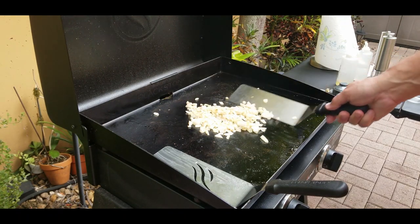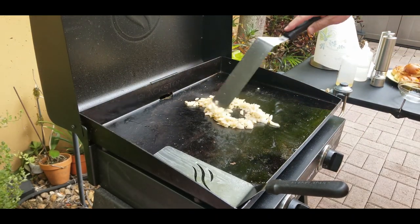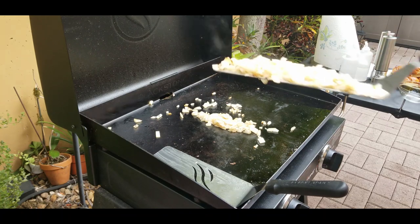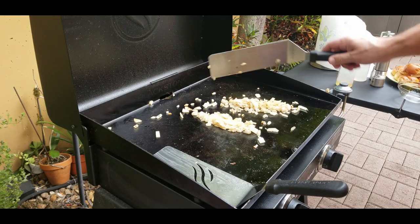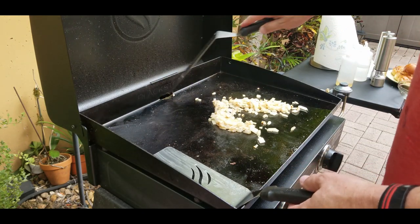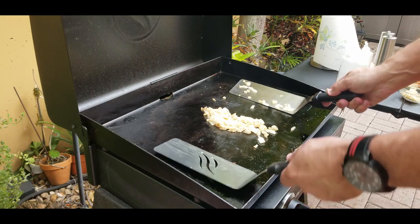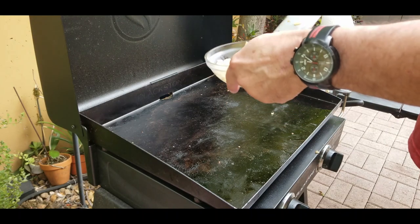Flip them up a little more — now they're getting some color and this is kind of where I want to be. That's exactly what I'm looking for. Personal preference — whatever you guys want, these are your burgers. That's it — take them off, stick them in the bowl, and we'll move on to the main event.